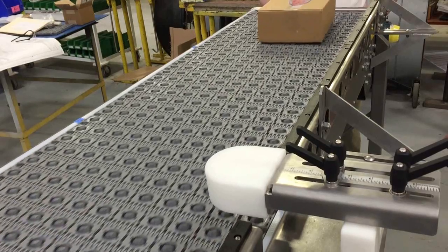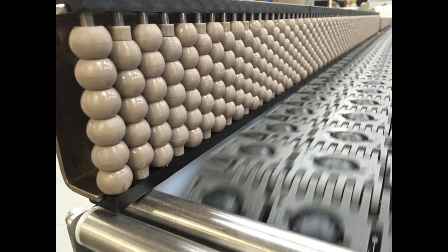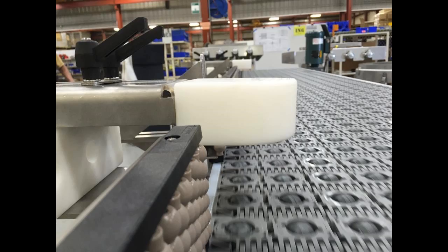The system includes ARB technology by Intralox along with beaded guide rails for continuous movement while maneuvering through two manually adjustable bump turn assemblies in the process.